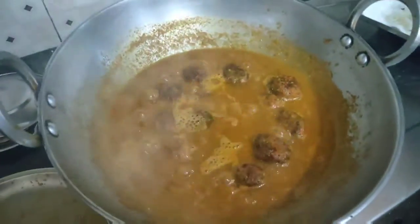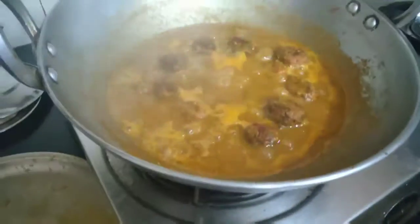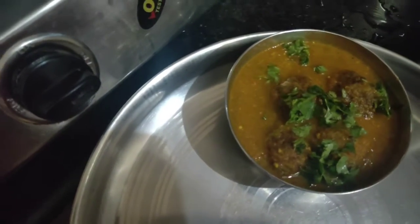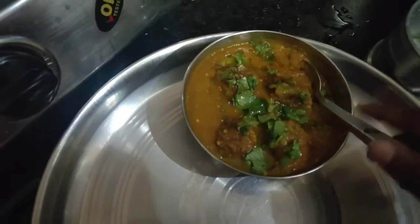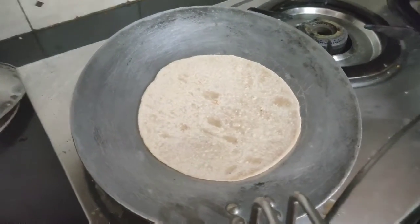After 5 minutes your sabzi will be ready. You can serve it with paratha, naan, chapati — with anything you like. I am serving it right now with tawa roti. I have added some dhaniya patte and one chamach of ghee and garnished it this way. Now I am making rotis and serving this for dinner.